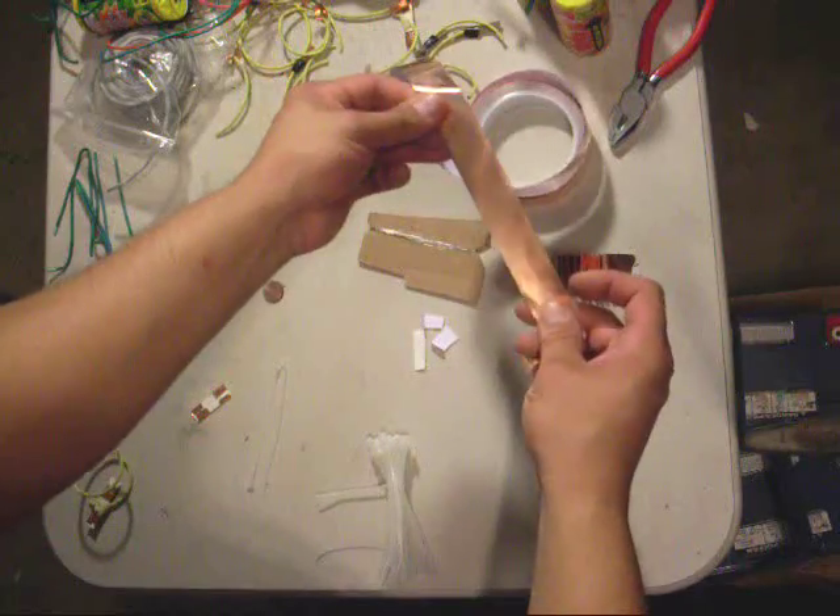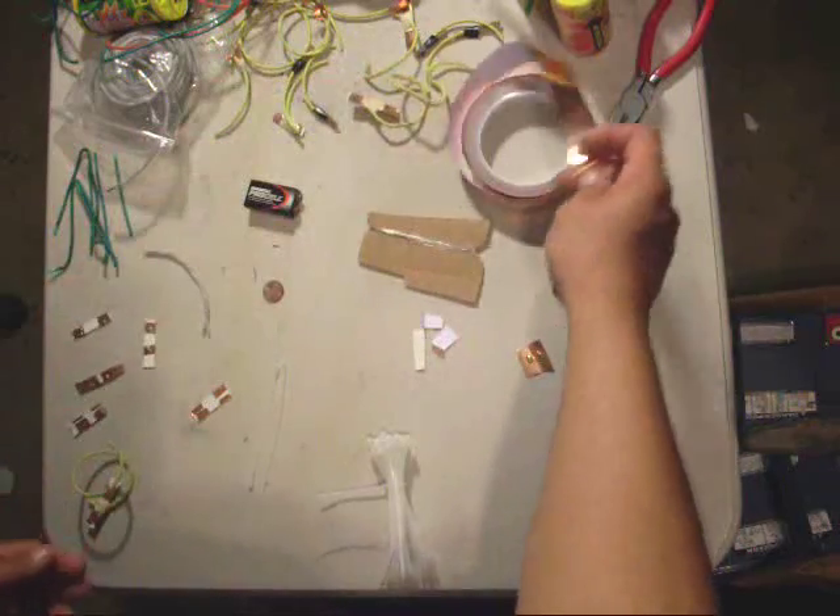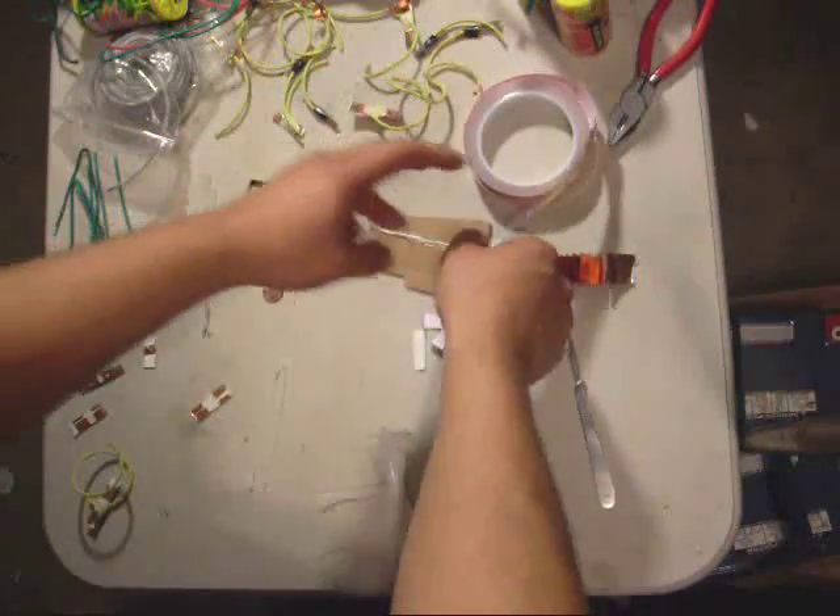And copper tape. Copper tape you can get off eBay. I went to Lowe's and asked for copper tape, and they looked at me like I was insane.